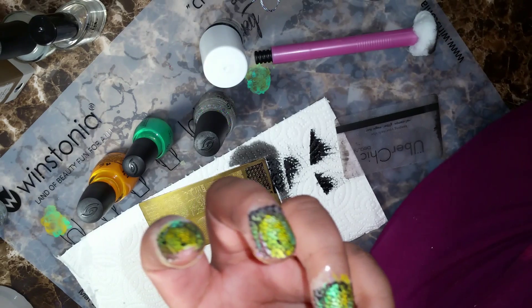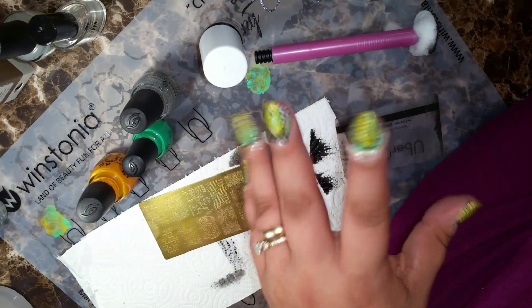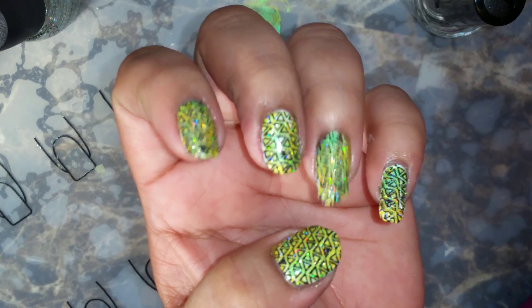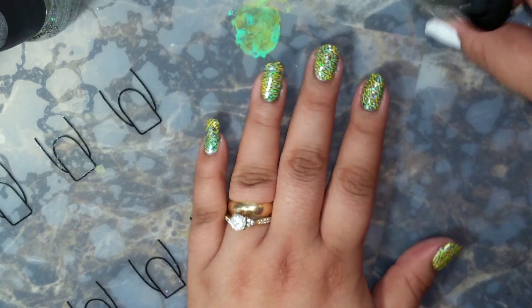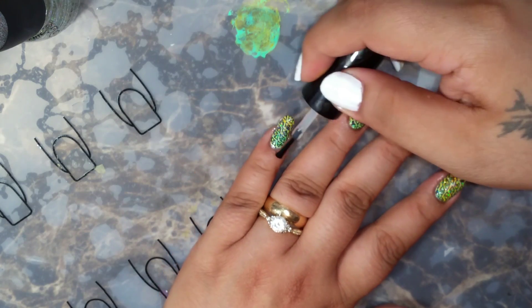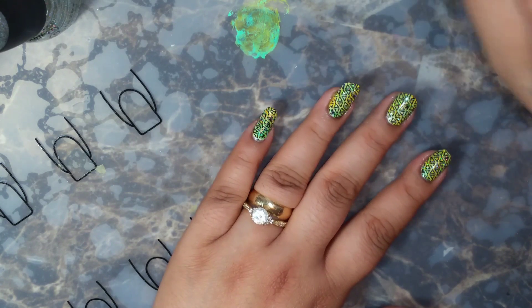Now let me go ahead and just clean up this hand and then we are going to put some China Glaze on top and it's going to sparkle. I went ahead and cleaned it up and see how pretty it looks once it has the fairy dust on top. Now I'm just going to go ahead and use Seche Vite top coat to make the sparkles come out even more.